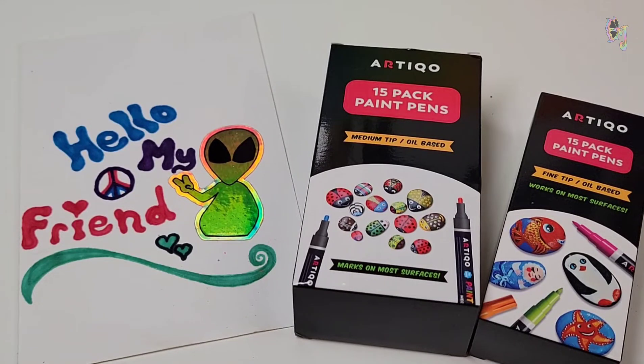Hello, my friend. I was sent a bunch of Artico paint pens to try out. This is so exciting. These are an oil-based pen, and even though they are mostly marketed for rocks, they should work on most, if not all, surfaces.